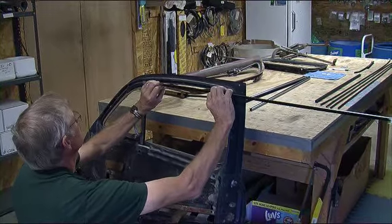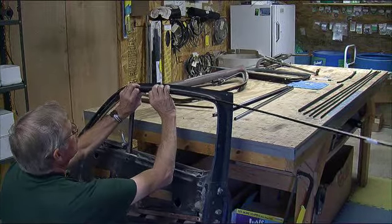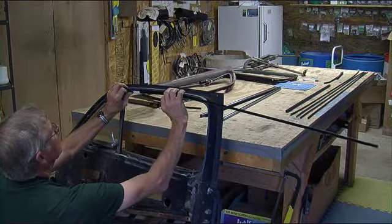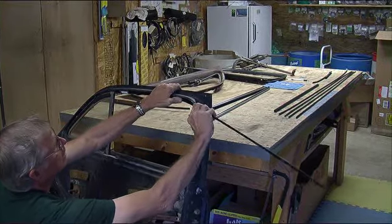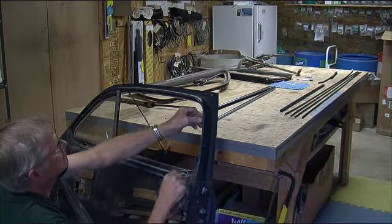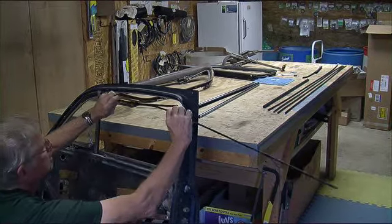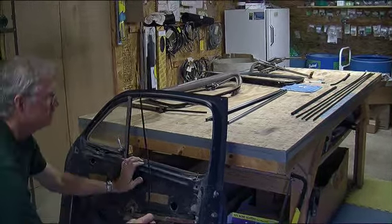Bend it as you attach it. You would attach it here and just start bending it until it matches the door curve. Notice the stainless beading has to be towards the inside. You bend and attach, bend and attach, and when you're done you'll have it following the curve just like the factory — this is still the old factory one. If you try to bend it all at once outside the door, you'll probably end up kinking it. But if you take your time and attach then bend, you'll probably have a very nice piece when you're done.